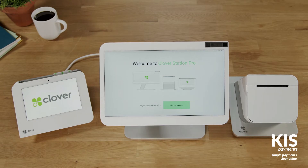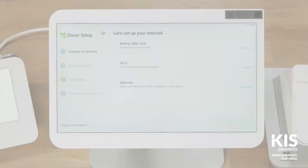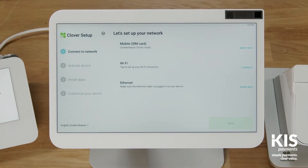Select the language for your setup. Now let's connect to your network and activate your device. You can connect via mobile, wifi, or ethernet, whichever works best for you. We'll walk through connecting to each.